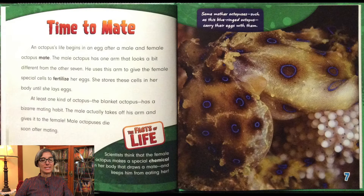An octopus's life begins in an egg after a male and female octopus mate. The male octopus has one arm that looks a bit different from the other seven. He uses this arm to give the female special cells to fertilize her eggs. She stores these cells in her body until she lays eggs. At least one kind of octopus, the blanket octopus, has a bizarre mating habit — the male actually takes off his arm and gives it to the female. Male octopuses die soon after mating. Scientists think that the female octopus makes a special chemical in her body that draws a mate and keeps him from eating her.